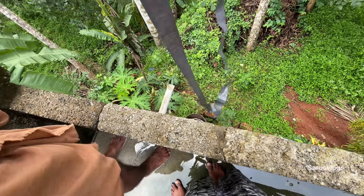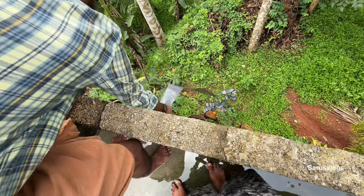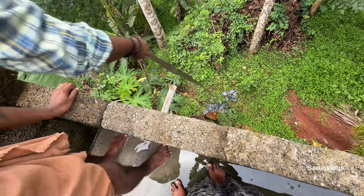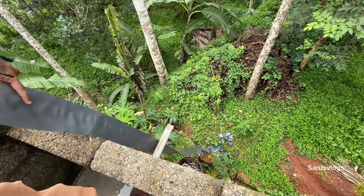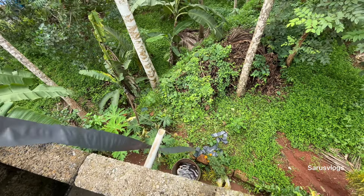I'll cut it off. Here's a little. I'll cut it off. Yeah, we can cut it off. Okay, we'll cut it off. You'll cut it off. Actually I'll cut it off. Yeah, that's great.